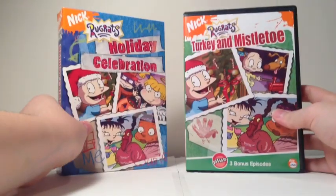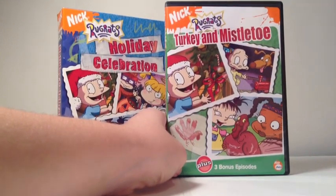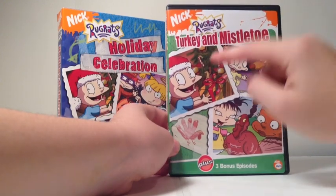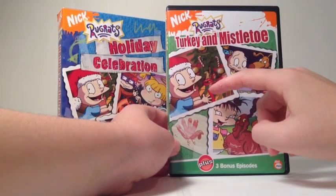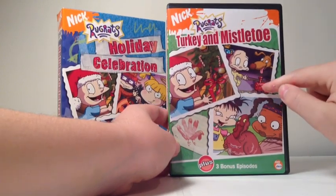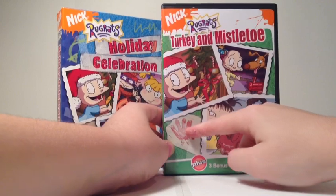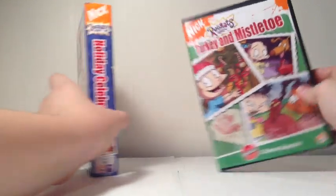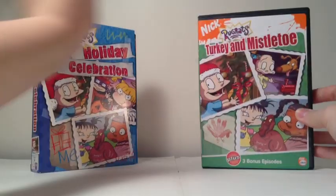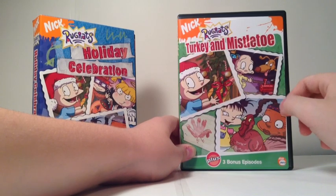As you can see, similar to the Holiday Celebration box, it's basically like a scrapbook collage of crayon drawings and photo booth photos representing the holiday. There's Tommy wearing a Santa hat putting a present underneath the tree, Dylan and Spike with the classic Christmas tree with a train around it, a little hand turkey drawing, and then there's Kimmy and Susie with their Thanksgiving turkey.